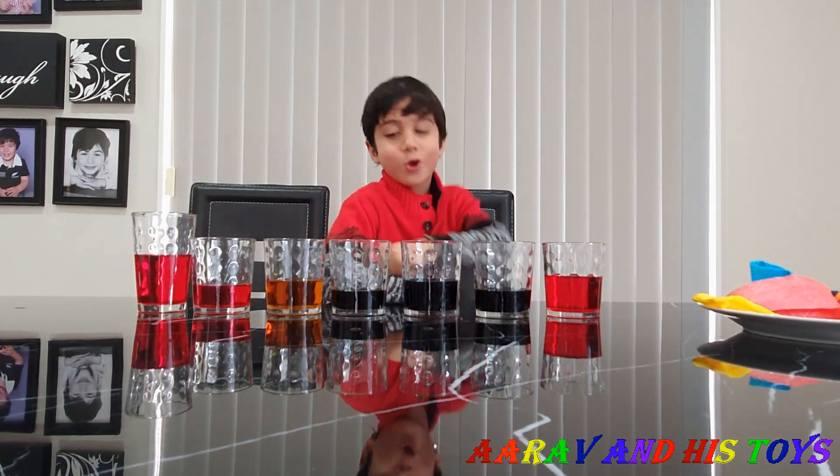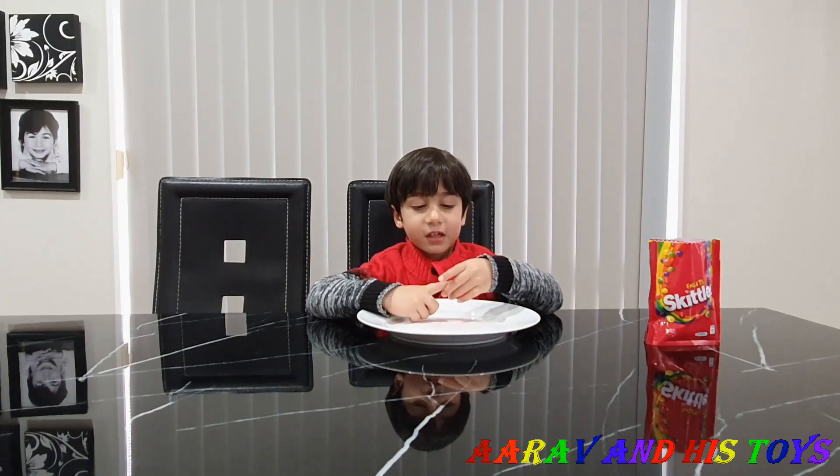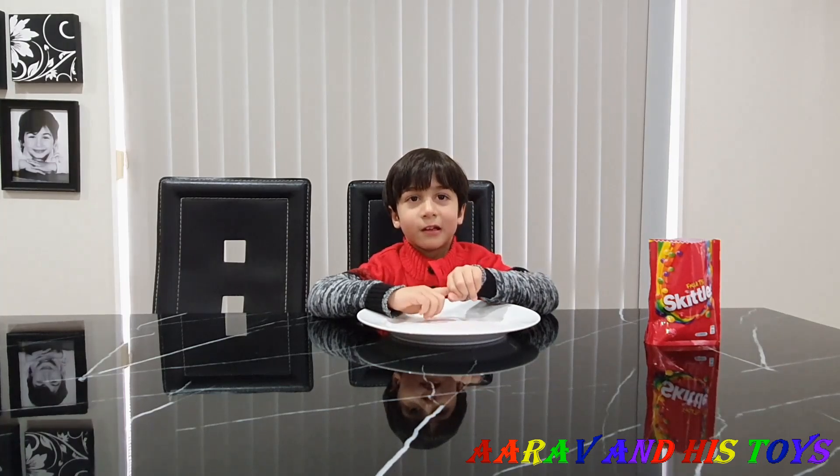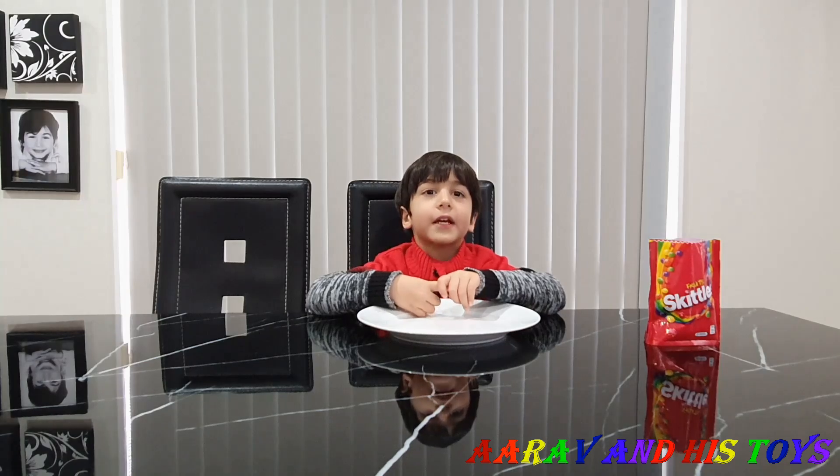Welcome to Aria with Finnish toys. Hi Arav. Hi. What are you going to do today? Experiment. Oh, what kind of experiment? Rainbow. I'm going to make a rainbow today.